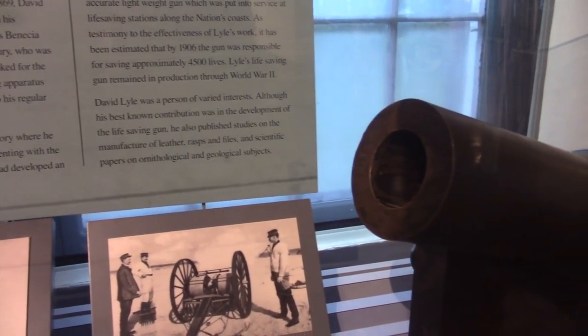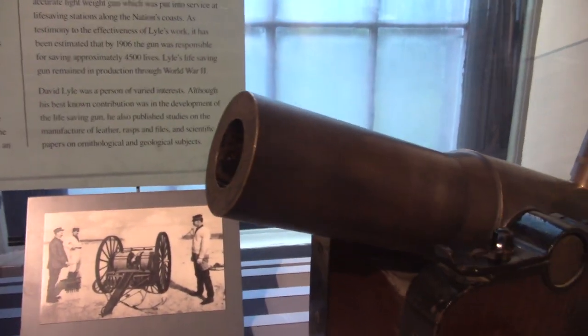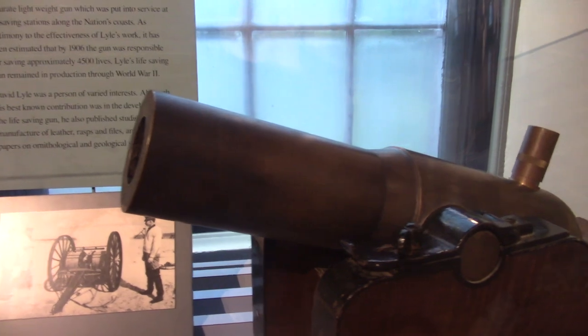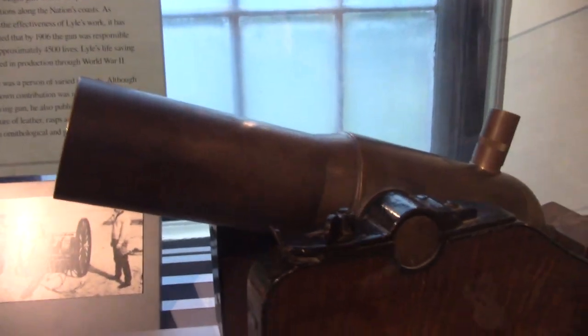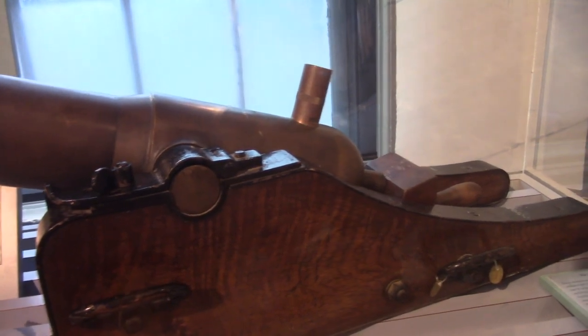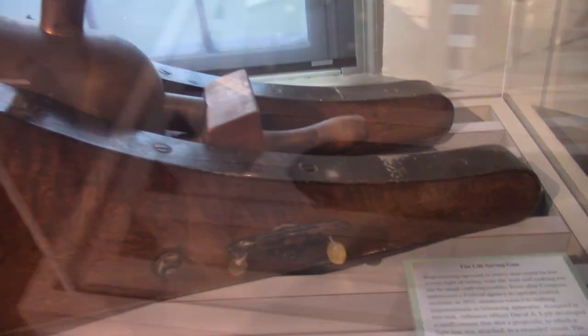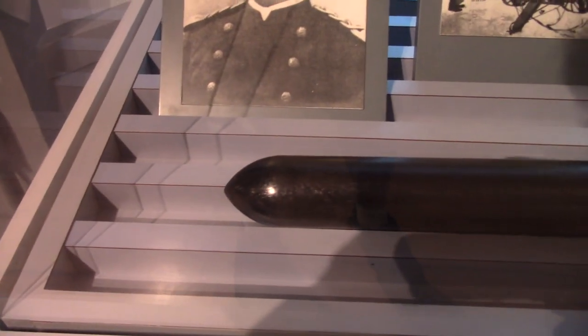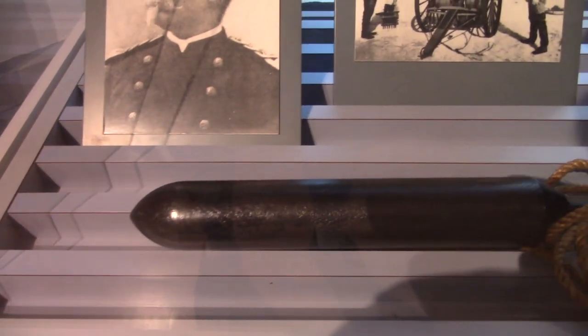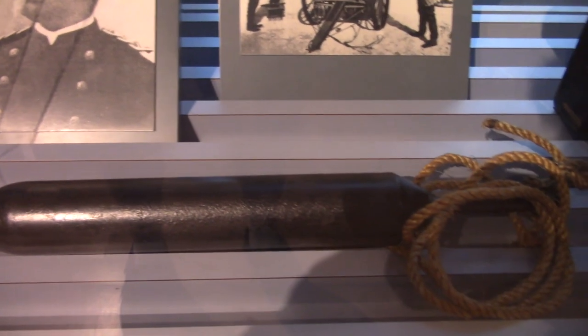Now, this is a very cool gun called the life-saving gun. If a ship runs aground in heavy seas, it can actually be lost within sight of safety. This particular gun was built by David A. Lyle, and it would shoot a long projectile with a rope tied to it over the sinking ship. They could actually put buoys on it or tie it to another ship and rescue the passengers. Now, that is real neat.